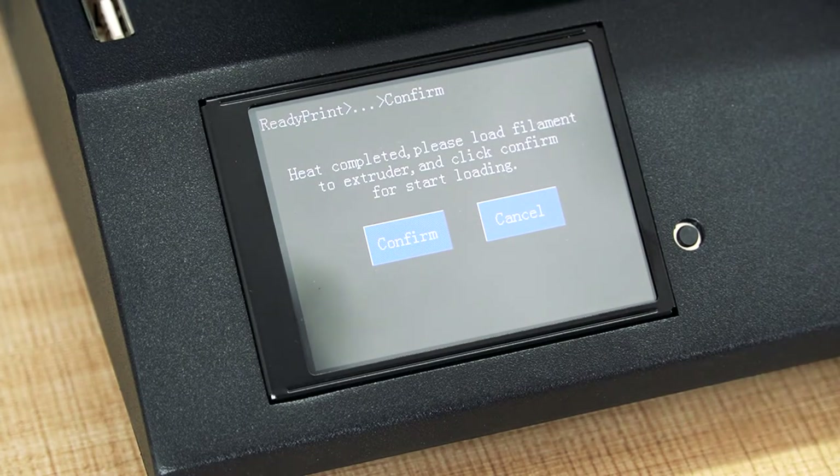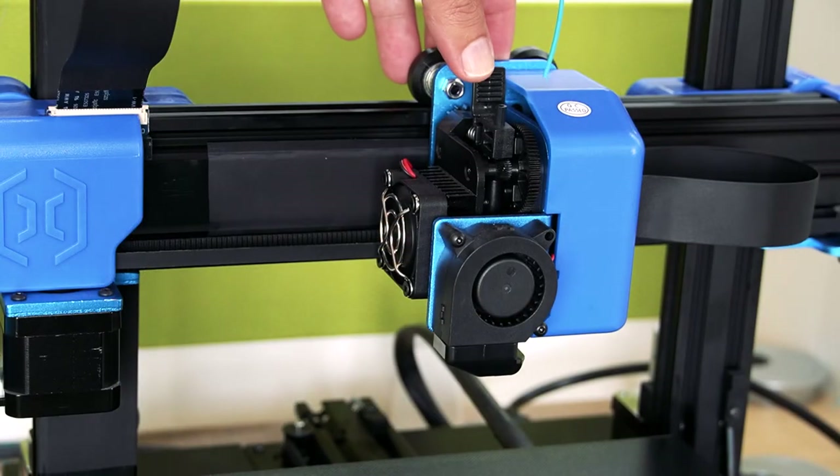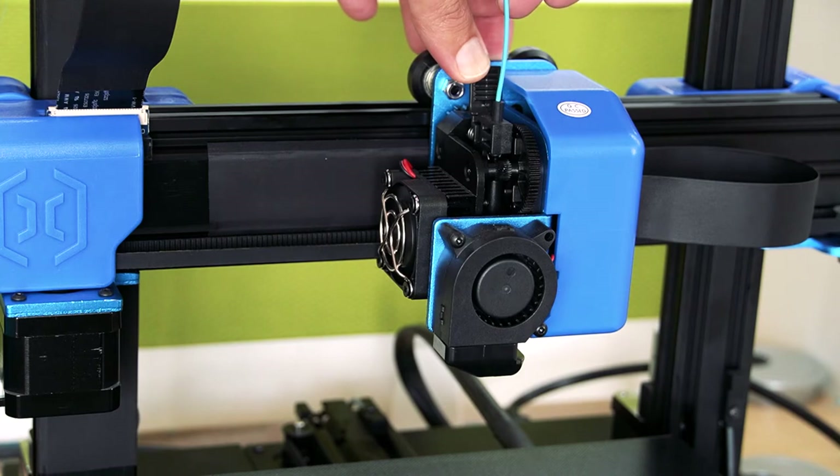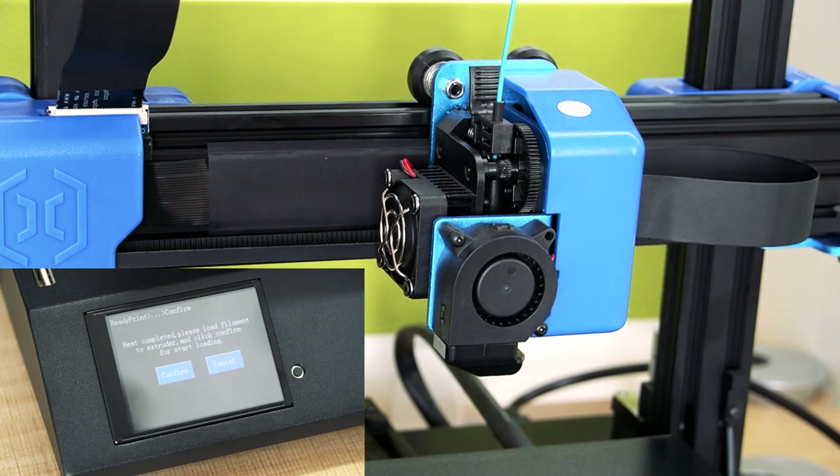It says the heat is completed. Please load the filament to the extruder and click Confirm to start loading. Press the knob here on the extruder, insert the filament, and press Confirm.